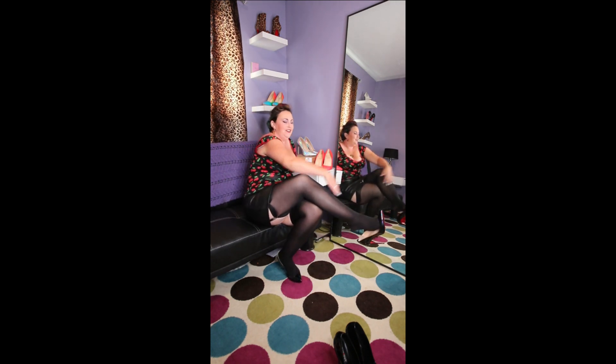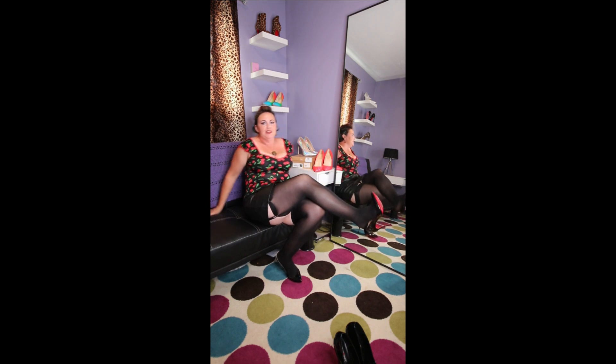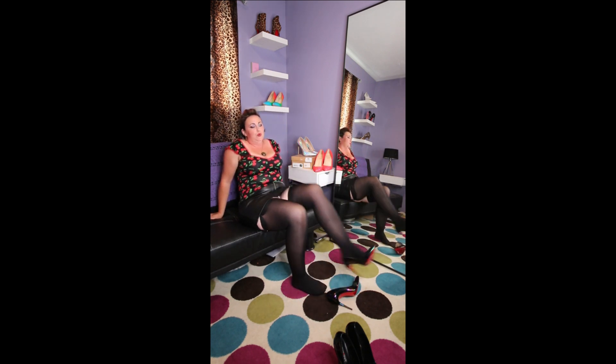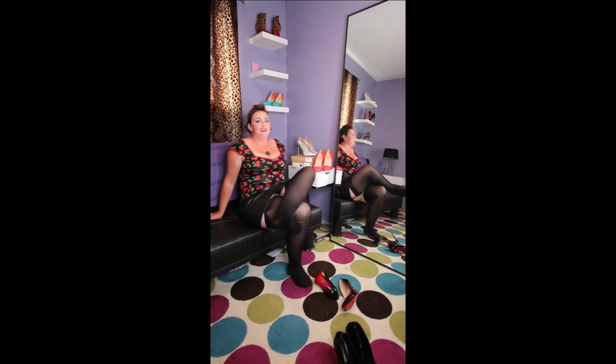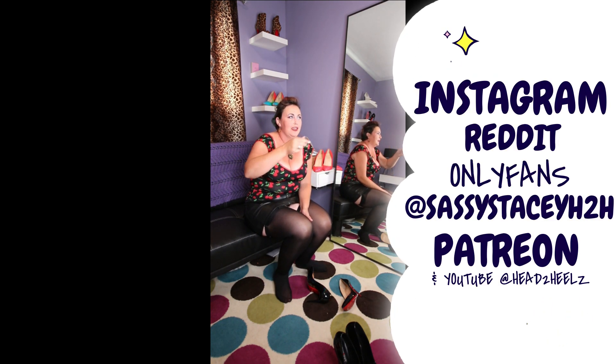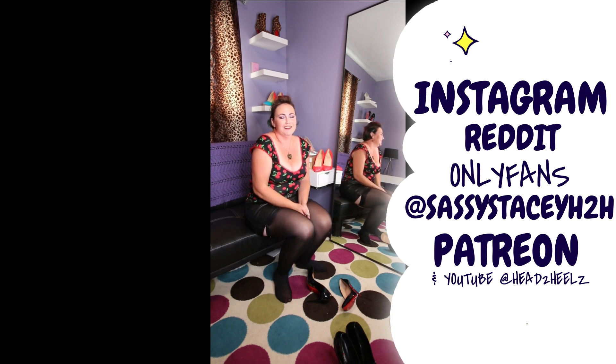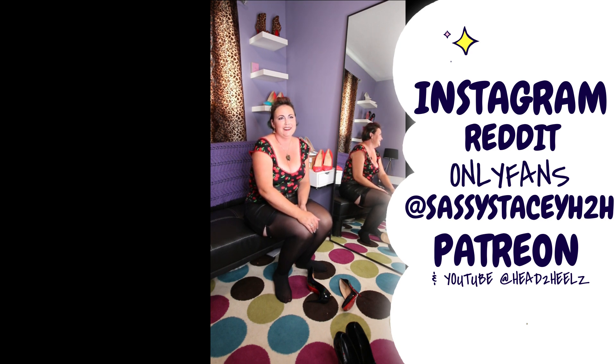If you liked this video, hit the subscribe button. If you want to see more of me, you can check me out on Instagram, Reddit, OnlyFans, Patreon, and YouTube — I think that's all five. And the handle is Sassy Stacey H2H everywhere except OnlyFans.